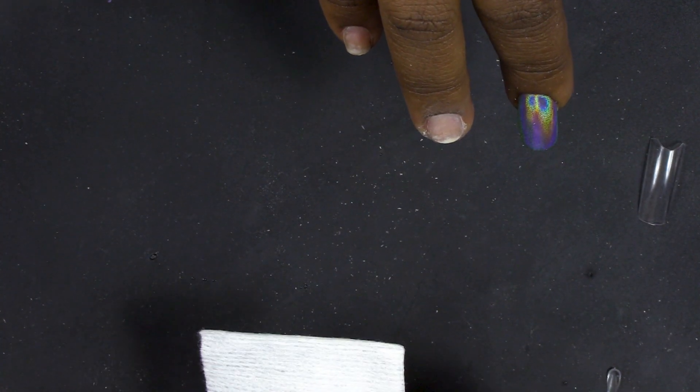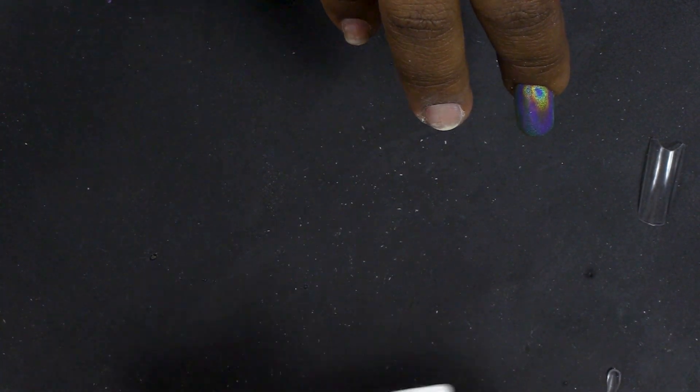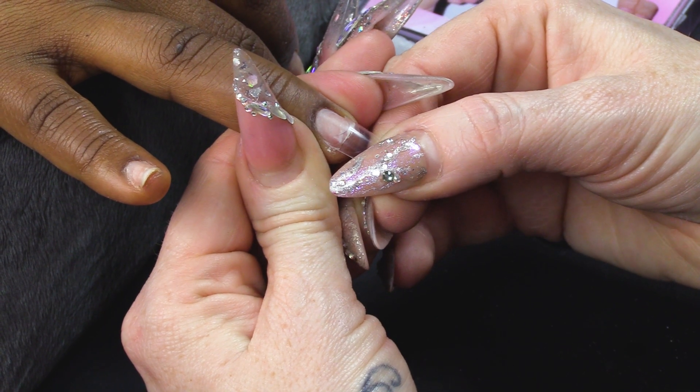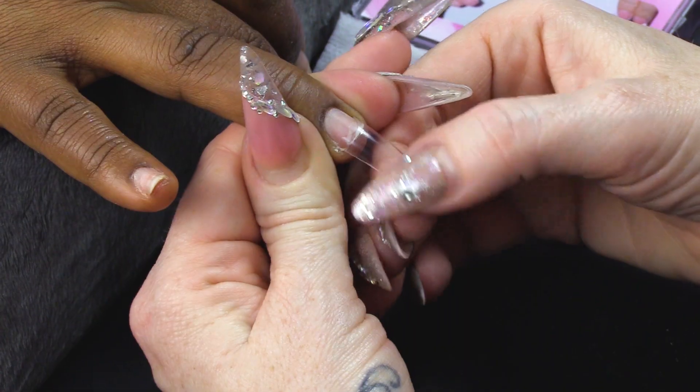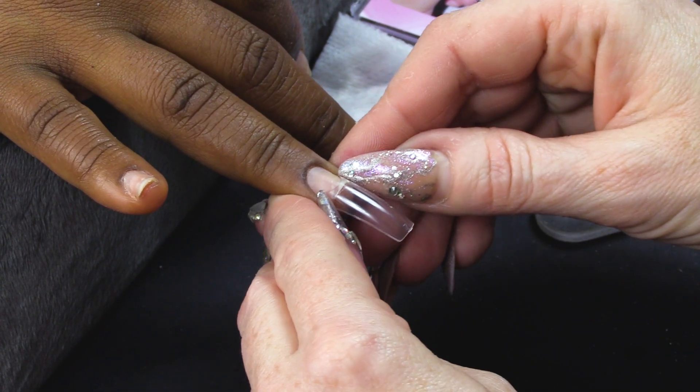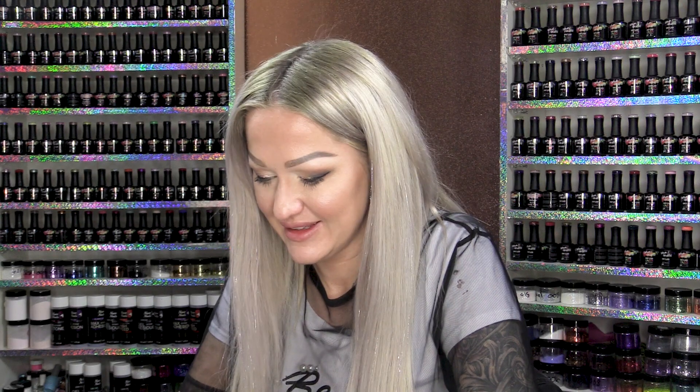I'm gonna wipe over the nail with Gel Residue Wipe-off Solution - that's gonna clean the nail up. We do have a video all about tips and how to fit tips and the different kinds of tips and what they're used for. If you want to know a little bit more about them, you can check that video out - we'll link it somewhere on the screen or in the description box.